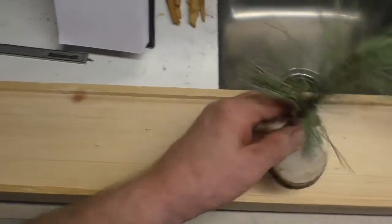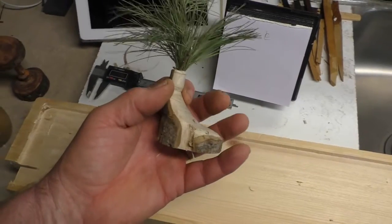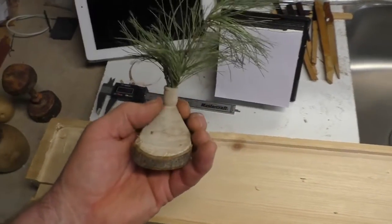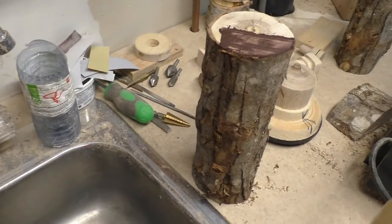And then I saw somebody making a — I think it's called a twig stand or something. So I thought I'd try that. I made that out of maple too, just a maple log that I had.